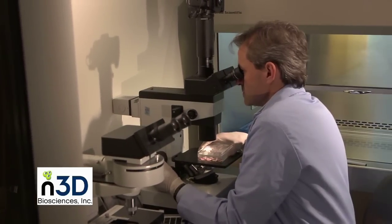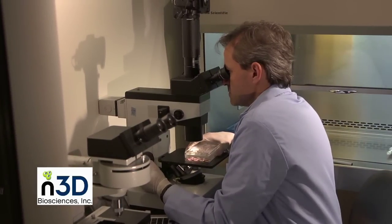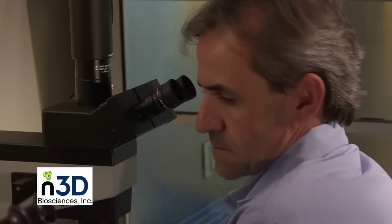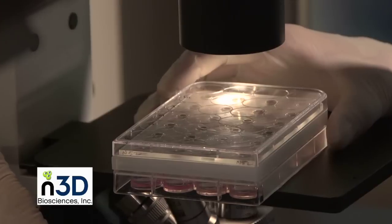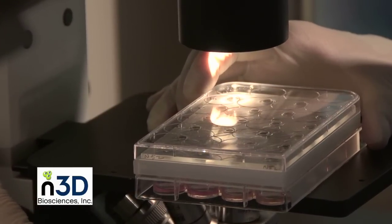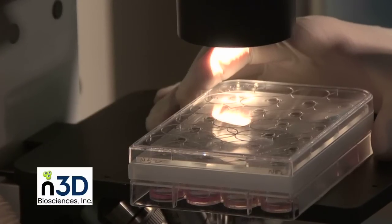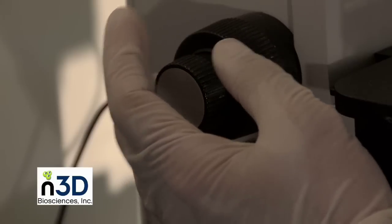Cells can be visualized using a standard inverted optical microscope without removing the magnetic driver and isolation lid. We demonstrate this with the 24-well BioAssembler. Position the 24-well plate with the magnetic drive on the microscope stage and pass light through the opening in the center of the magnet over the well of interest. Using 4, 10, or 20 times magnification, it should be possible to visualize levitating 3D cell cultures.